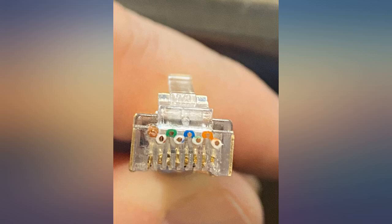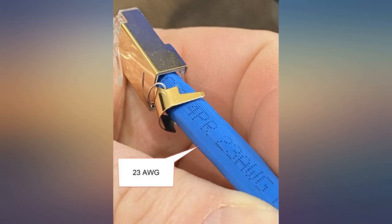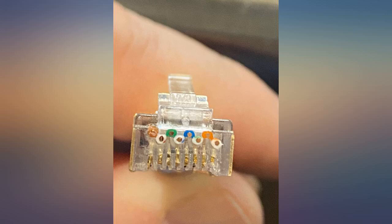Tested with solid link CAT6A STP 23 AWG PRO. Good quality heads, plus generally easy to line up conductors inside the heads, plus supports grounding connection via cable band to shielding connector.